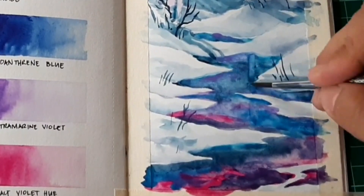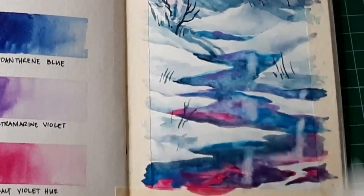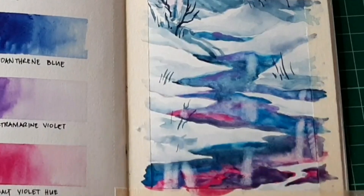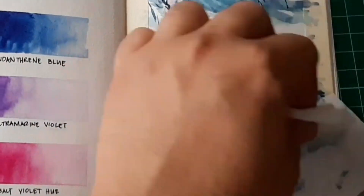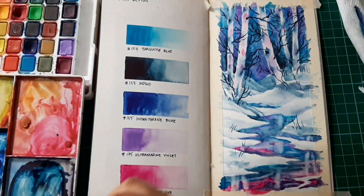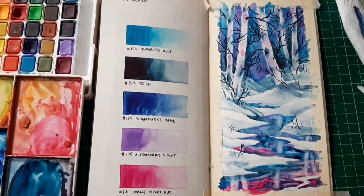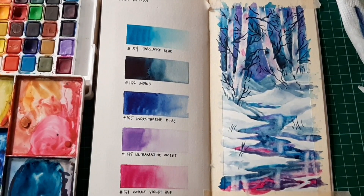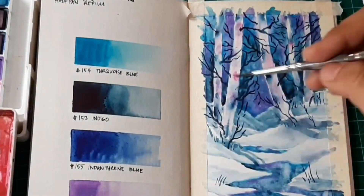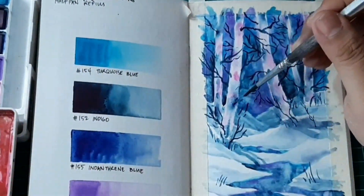Now you can see I'm lifting colors using a tissue paper — this is a great technique to make it appear as if the trees are being reflected in the lower part of the painting. I'm tweaking the colors so that the trees are visible in the reflection, adding more dark colors so the reflections read clearly. I usually lift colors using tissue paper after wetting that part with the brush. With this traveler's notebook watercolor insert paper, you can easily use this lifting technique — it's a beautiful technique for this kind of paper.